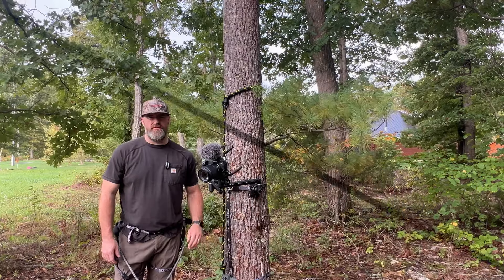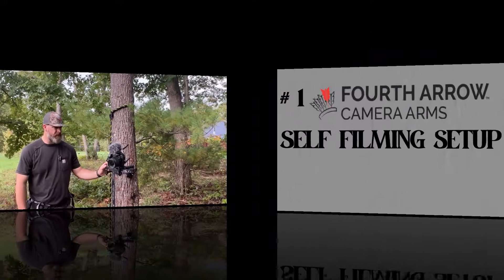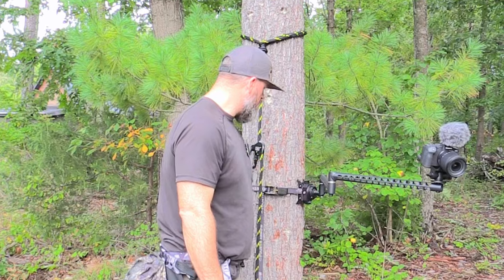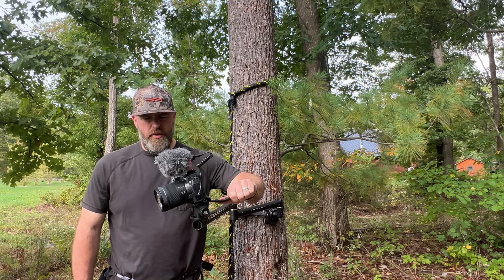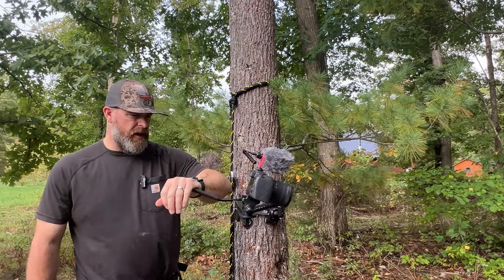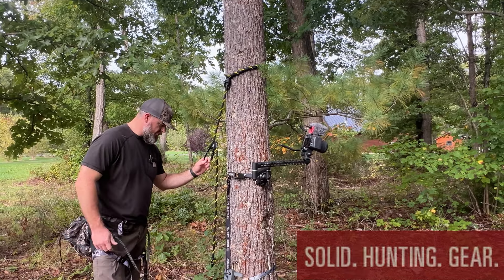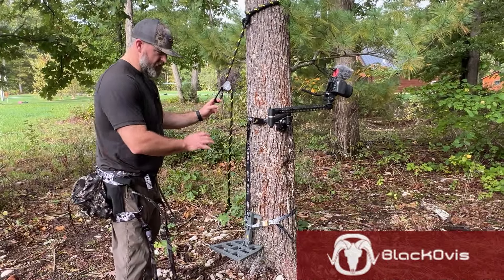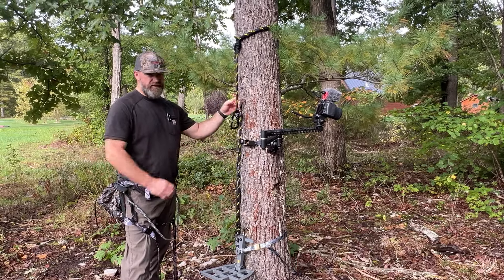Hey guys, today I want to talk about our setup for self-filming with our camera arms and saddle hunting. What I use is the Fourth Arrow stiff arm with the talon camera arm holder — I really like that, easy to use. This is the Canon EOS RP camera that I use with a shotgun mic, it's a mirrorless camera. We use the Hulk Helium saddle. I used this last year and was able to harvest a nice eight-point buck out of the saddle. We just got it set up on the ground today to demonstrate what we're using for self-filming.